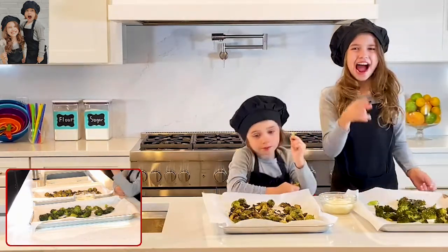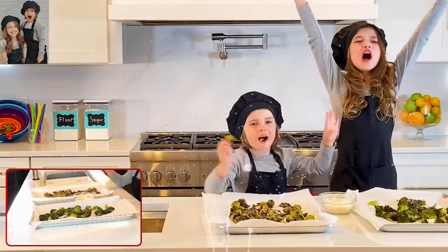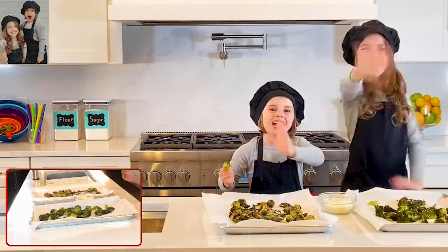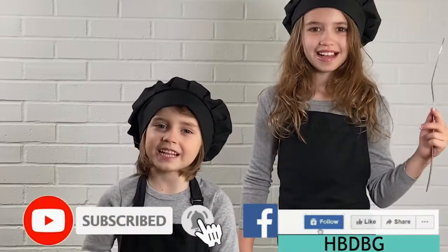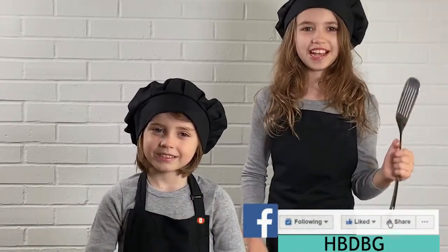Before we say bye, I've got to tell you something — eat your vegetables! Because it's healthy! Bye! Thanks for watching! Hit that subscribe button, hit that like button, and hit that tiny bell for notifications whenever we post a new video! Bye!